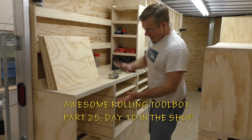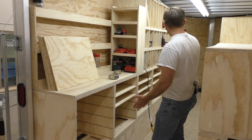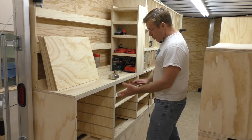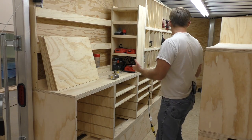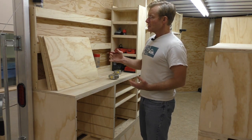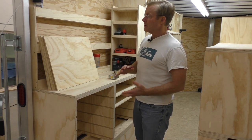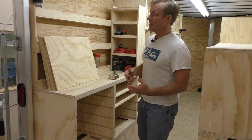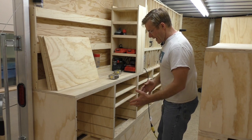I've got all the drawer bases cut and spread out in the cabinets on this side and the one on the right side, right where I want them. I've got a lot of drawers — I think I counted 26 or 28. I want to be able to go back to the workbench and make all the sides, do the dados and assembly, and not worry about getting them confused. So I'm numbering the cabinets.